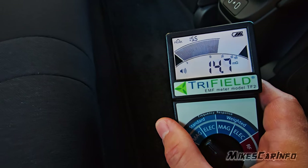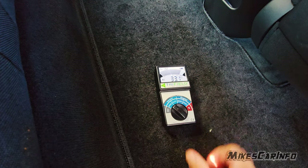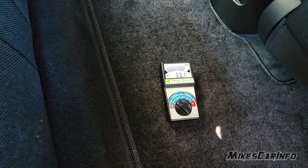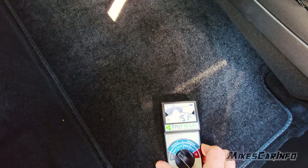Down here on the floor is where it gets the highest. Below 3 is a safe level — we're at 33 there in the middle. It's like the worst in the middle.